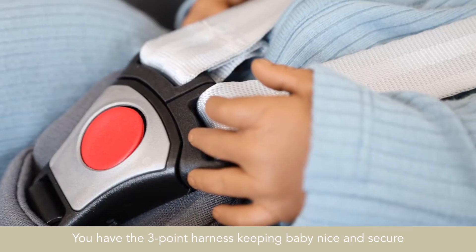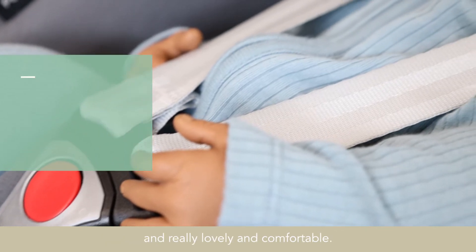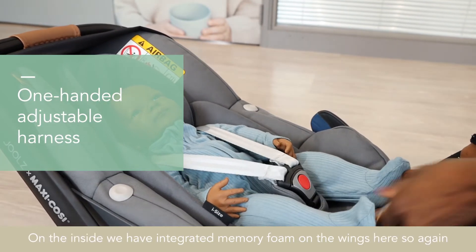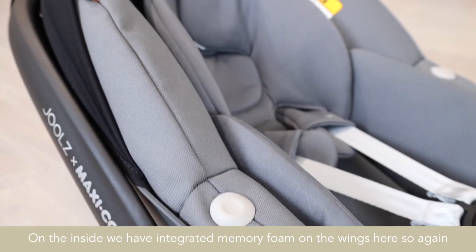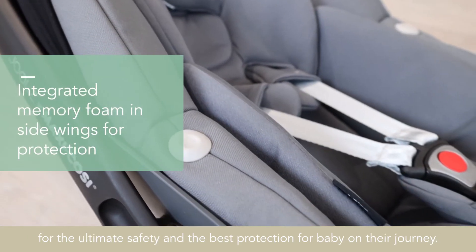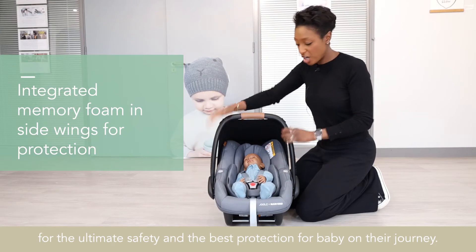You have the three point harness, keeping baby nice and secure and really lovely and comfortable. On the inside, we have integrated memory foam on the wings, for the ultimate safety and the best protection for baby on their journey.